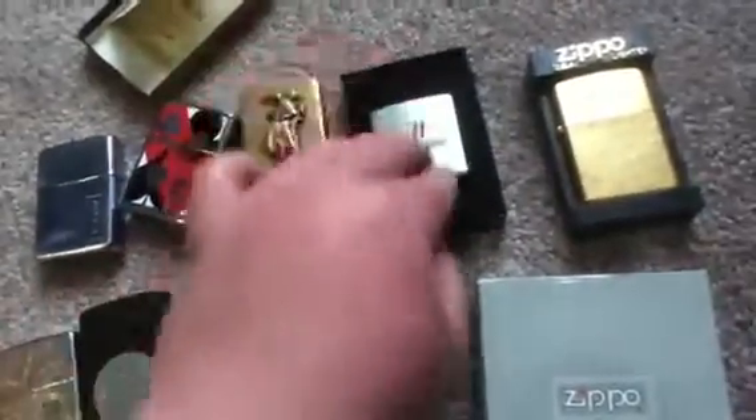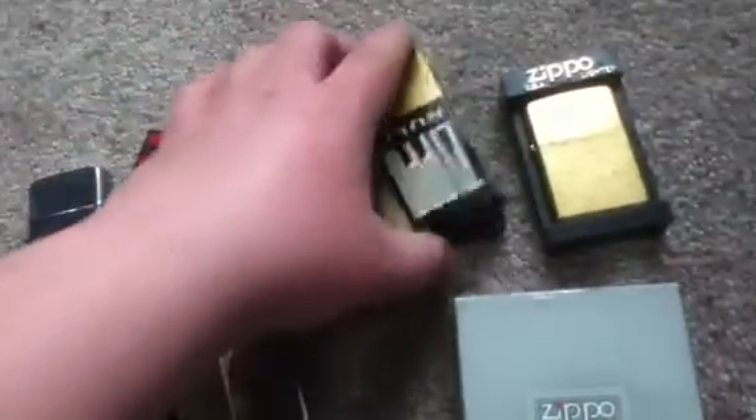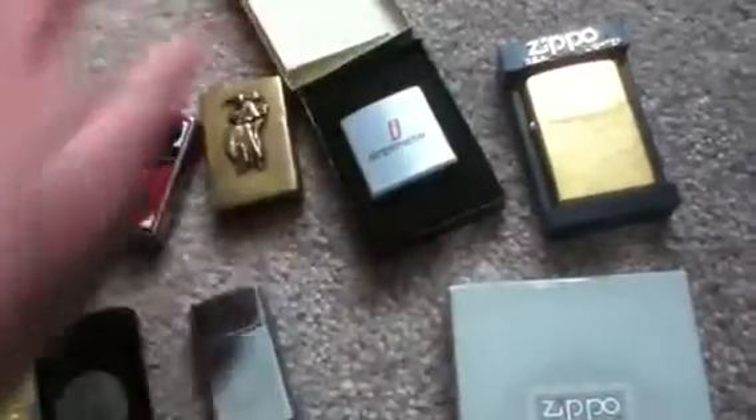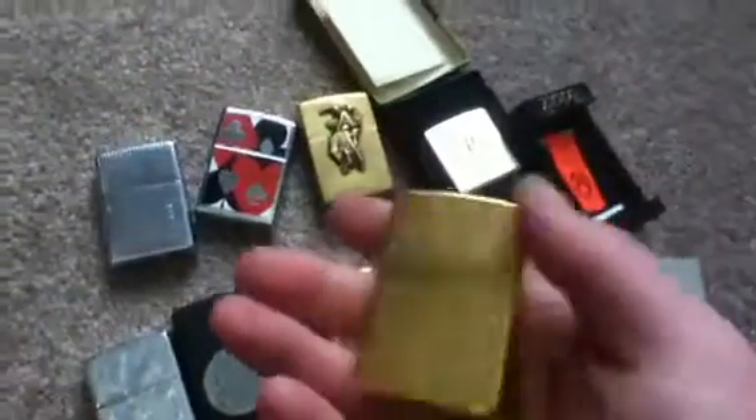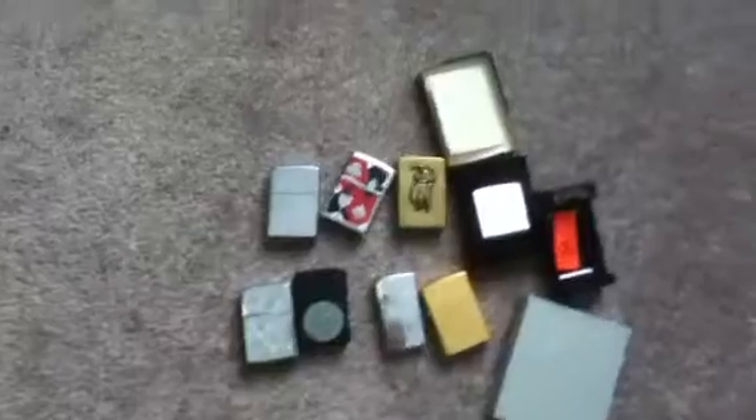I had three of them available but I only got one of them. All three were the same, so I don't see why you need three of the same one. Next one is this one here — it's kind of like the Marlboro one I got up here.